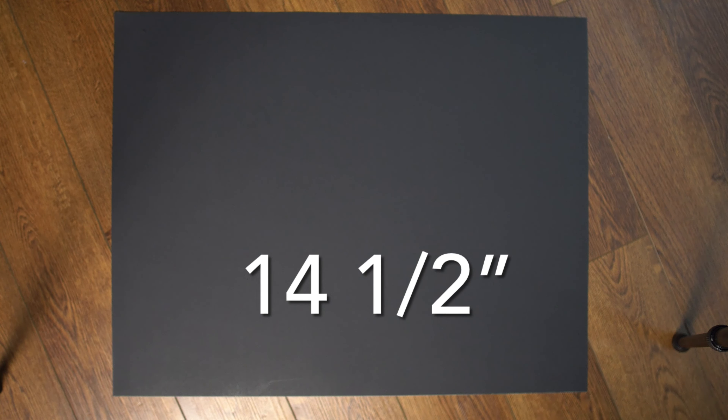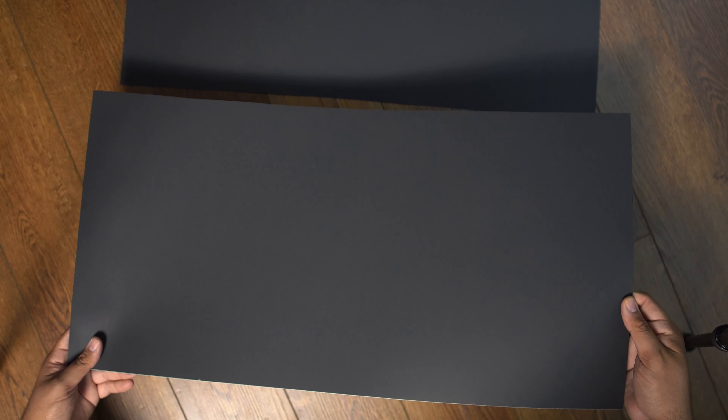And here is the next step — to make the back. For the backing, you're going to want to go up 14 and a half inches and then go across. You're going to need one construction paper for each backing piece, so you'll need about three per Detolf. Here's the backing right here — that's all it took.